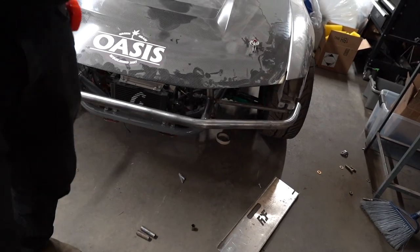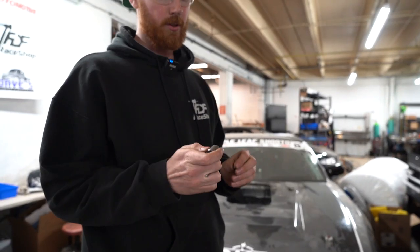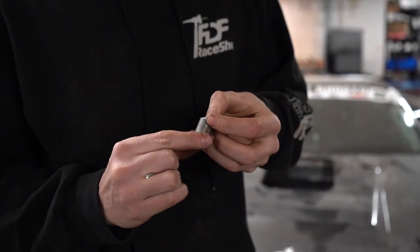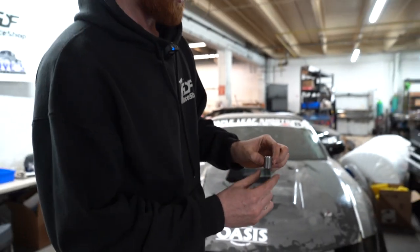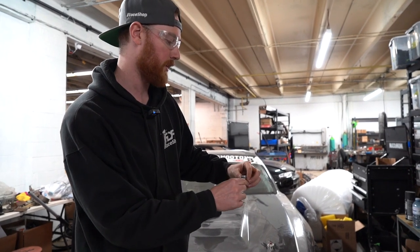I need two M6 nuts — these are going to be my fender standoffs. The fenders are fastened to the car using M6 bolts usually, so on my tube frame I need to have an M6 nut. The M6 nut hex happens to fit really nicely inside the tube. I'm just going to tack this on in four spots, grind it flat, and that is going to be my little pickup point for the front mounting point of my fender.